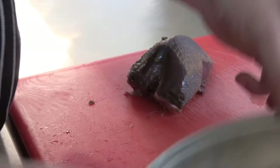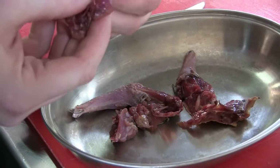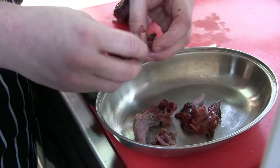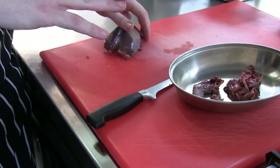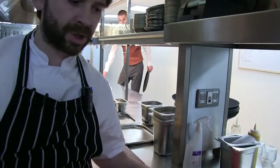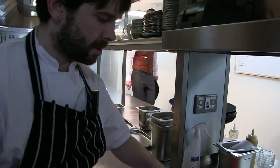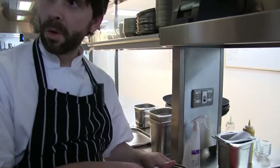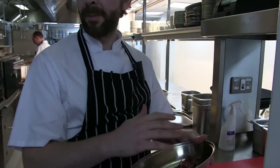So we've got all the trimmings from the pigeon. What we do with this is roast it off with some mirepoix vegetables, cook it all down, deglaze with some sherry vinegar, add some port, reduce it, and some brown chicken stock. That's the sauce for the actual dish. Nothing really goes to waste — we're very much all about using the whole part of the bird, or cow, or lamb. It's very, very important to what we do in the restaurant.